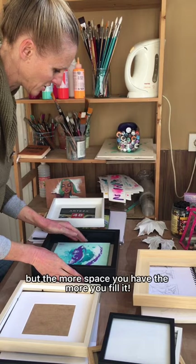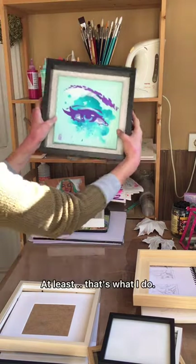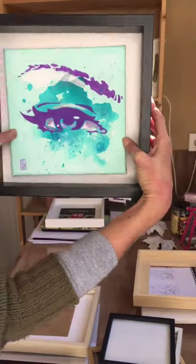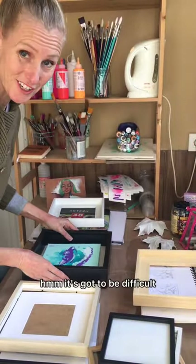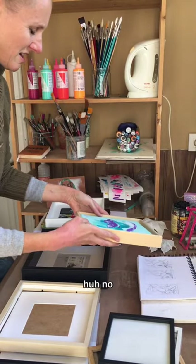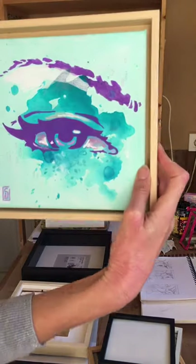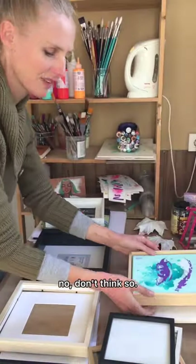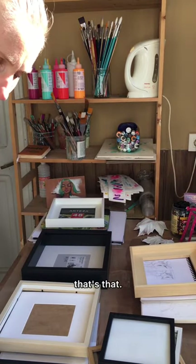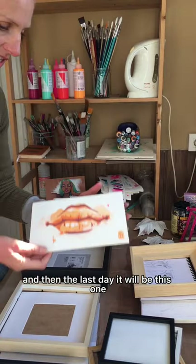The more space you have, the more you fill it — at least that's what I do. It's going to be difficult, isn't it? No, this would be my lesser option.